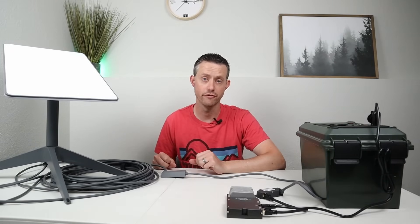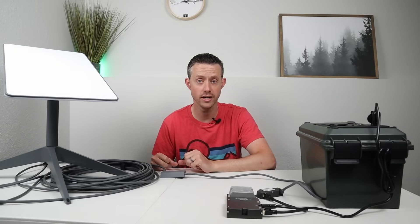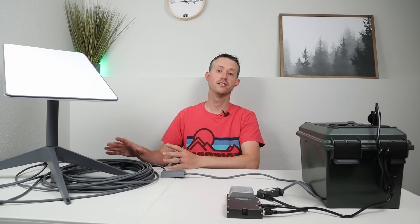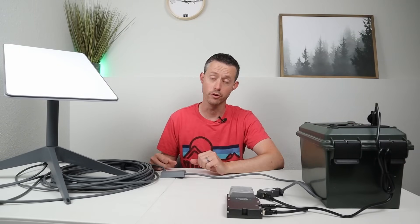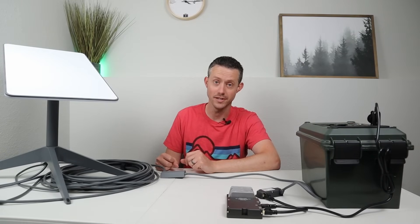Now the main advantage of going with a DC conversion for your Starlink Gen 2 would be to save power. Instead of having to run an inverter all the time and getting those conversion losses, we can run directly off of battery. But how much power does it actually save us? Well, let's jump into some testing.